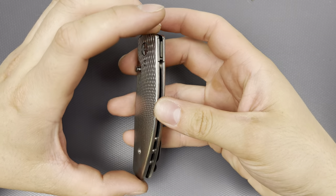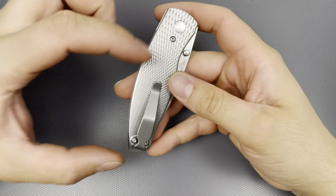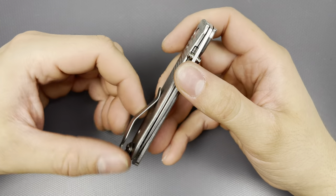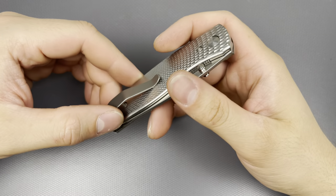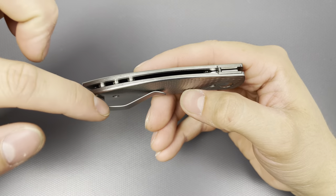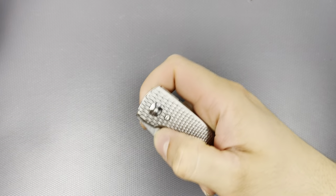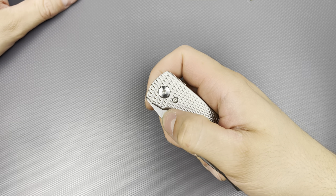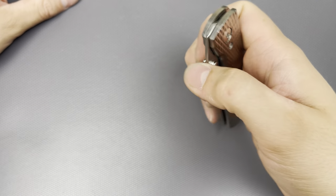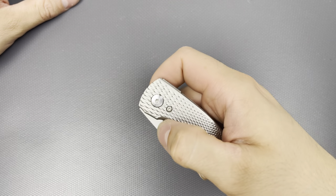These two screws are holding the scale in — not the pivot at all — and it just pops off. You remove this horrendous monster truck wheel of a clip, do the other screw, and you can pop the scale off. You can put carbon fiber scales, micarta, whatever. There are a multitude of different colors and materials available.